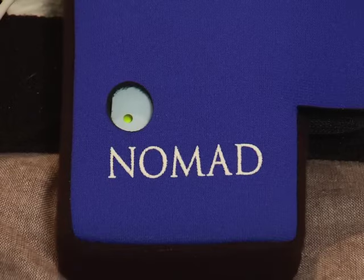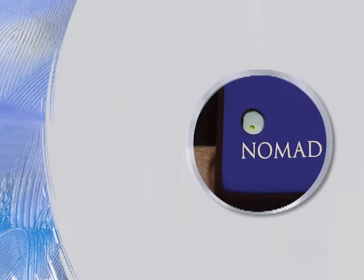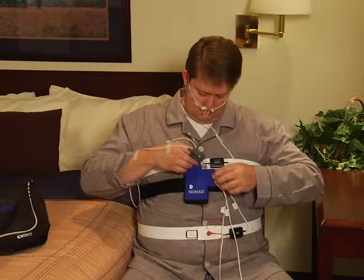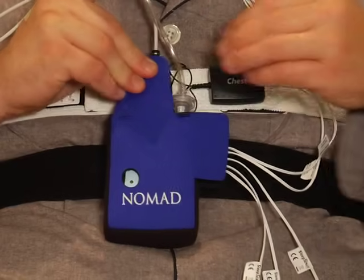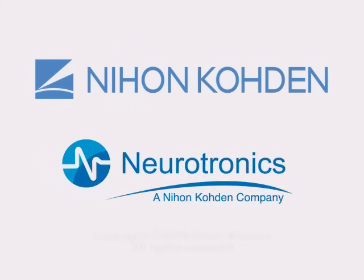About one minute after this last sensor is plugged in, you'll notice a flashing green light that is visible through the front of the pouch. This means that the Nomad has successfully begun recording. If you see a red or orange light instead, please contact your service provider. Before closing the Velcro flaps, please double-check that all the plugs and snaps are still connected and that your belts are secure. All set? Great! Then just close all the flaps on the pouch and make yourself comfortable in bed. Nihon Koden wishes you a very good night.